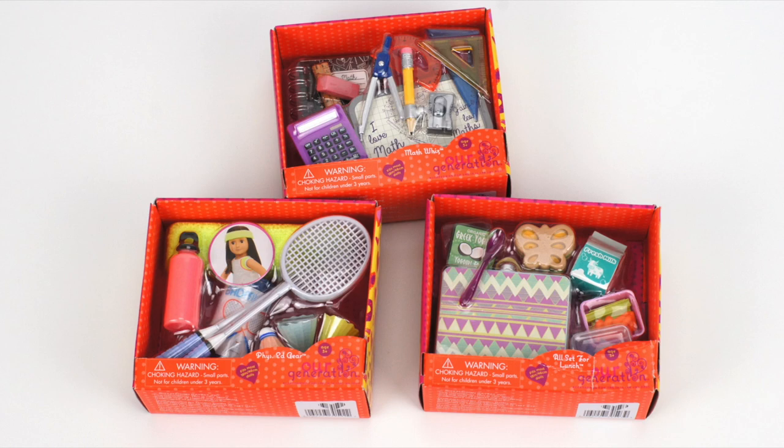Hi everyone! Today we have three Our Generation Accessory Sets to open that are part of the seven sets Our Generation Haul we did last week. If you haven't seen it yet, don't forget to check it out. I'll post the link down below in the description box.